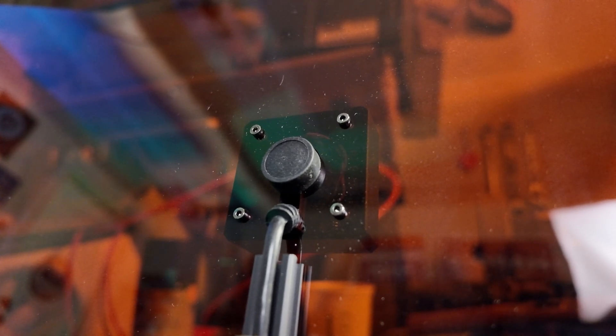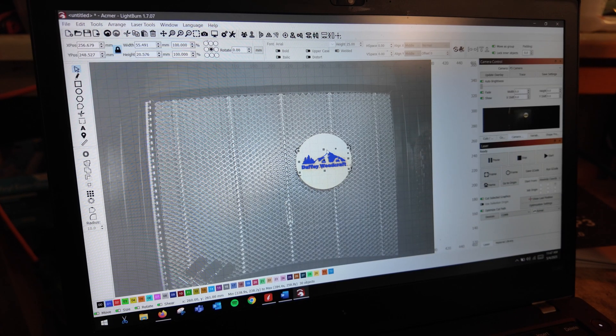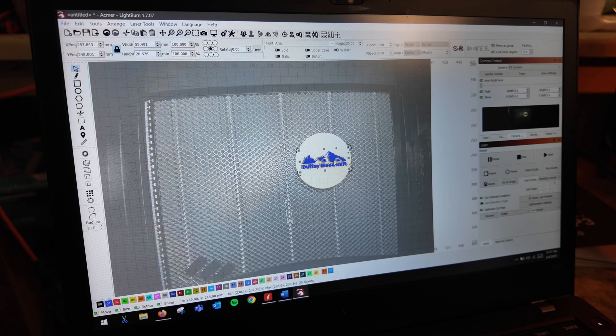Another nice feature of this machine is that it comes with a built-in fisheye camera at the top. Once you've done the calibration inside LightBurn or any other software you're using, you can use that camera image to overlay onto your work area and then place your images precisely. On my computer, I've gone ahead and done the overlay on the work area and placed my image so that when I start the software it puts that logo right where I want it on the work piece. I really like that this has the camera built in — it's really nice to be able to see what you're placing on the work area.